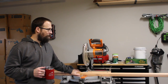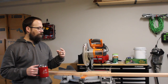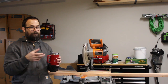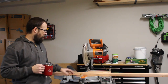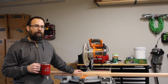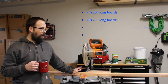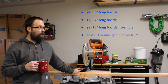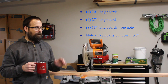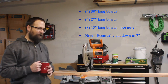The first step is cutting the 2x4s. I've got four studs here. I'm going to cut a ring around the top and a ring around the bottom, with legs similar to the ones we built for the workbench. I need two 30-inch boards and two 27-inch boards per ring, so four 30-inch and four 27-inch boards. Then I need eight 13-inch boards for the legs. That's pretty much all the cutting except for the 2x6s, which we'll do later.